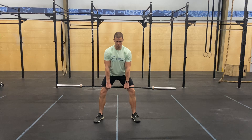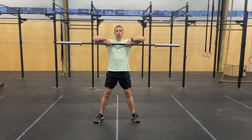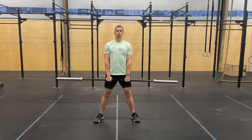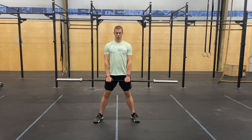We're gonna push through the floor, open our hips all the way up, and then follow through with a pull up to our collarbone. We want to keep that weight really close and we want to generate the momentum through our legs and not worry so much about how hard we're pulling with our arms.